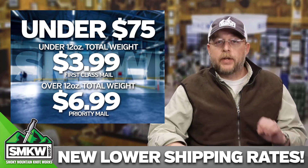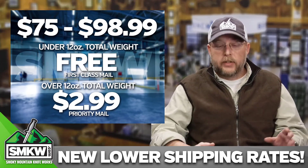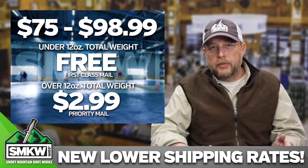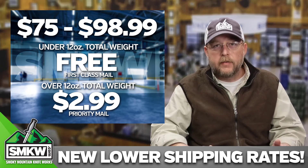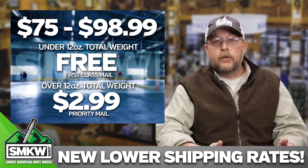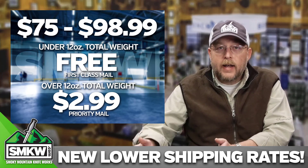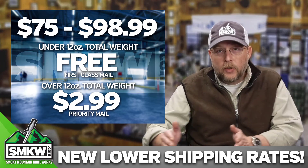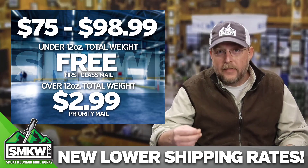Now let's talk about that $75 threshold for free shipping. It has those same breakdowns. At up to 12 ounces, if you break the $75 threshold, you're going to get your order shipped to you first class mail for free — absolutely free, no charge whatsoever. If you break the $75 threshold and your order is more than 12 ounces total, it's $2.99. You heard me — $2.99. $75, meet the threshold, over 12 ounces: $2.99. Under 12 ounces: totally free. That's pretty awesome.